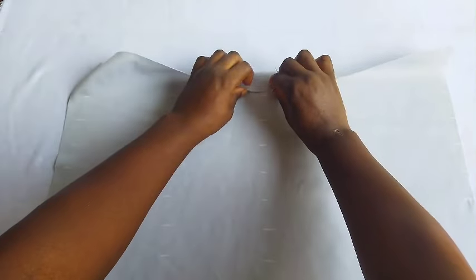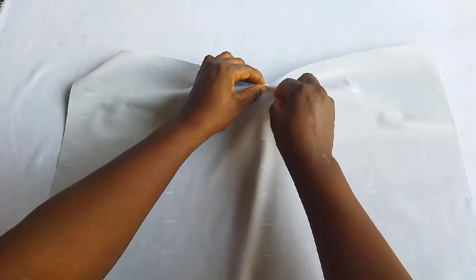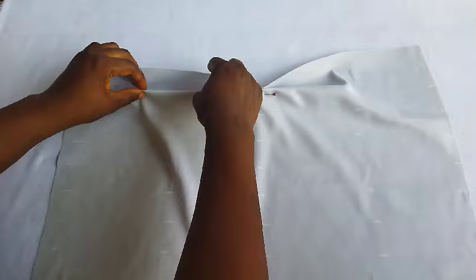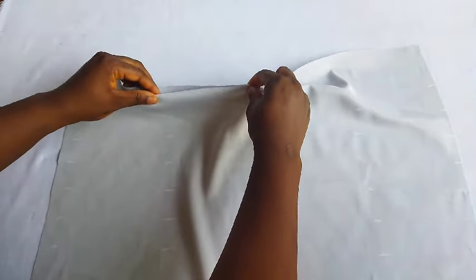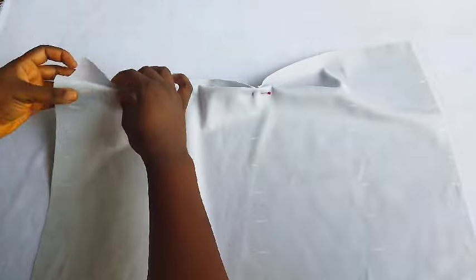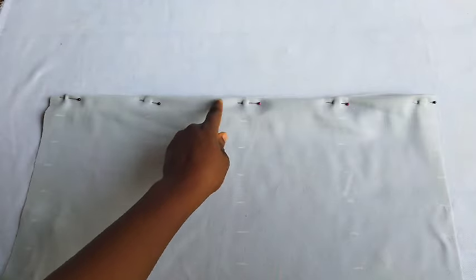I marked it all over the fabric. Next I'll be forming my pleats — please watch carefully. All these designs look simple but they are a bit technical. I take the edge of the fabric to the first point I marked at three inches, pin it down throughout, then take it to the sewing machine and sew.